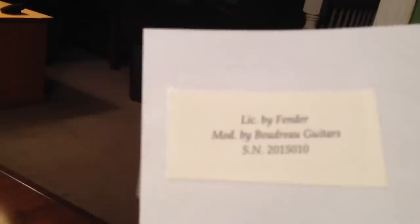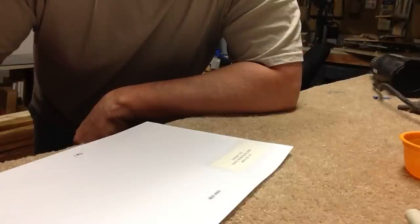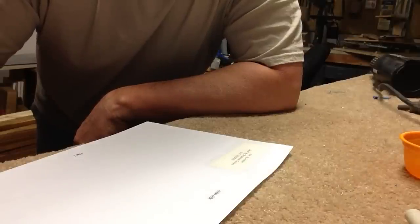Now it's printed on our water slide decal paper. We're going to take it out to the shop and spray a light coat of lacquer over the top, so when we soak it in the water we don't lose all the ink.